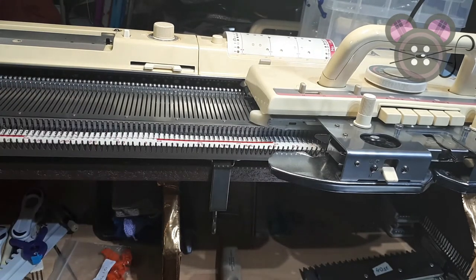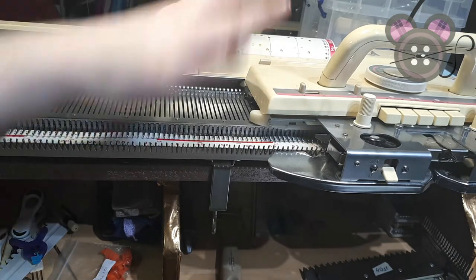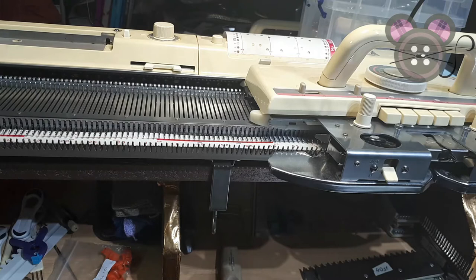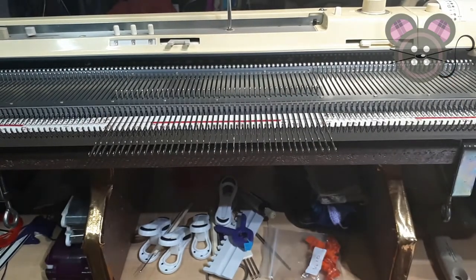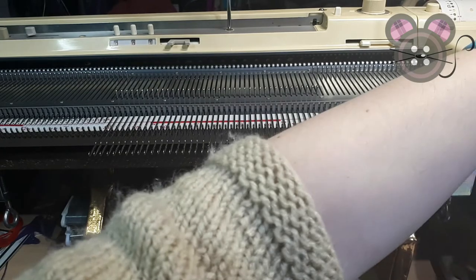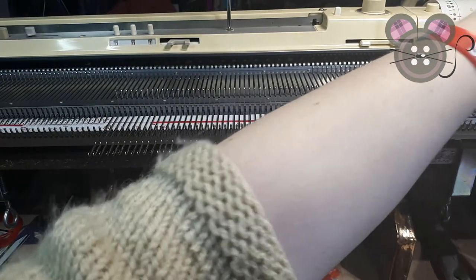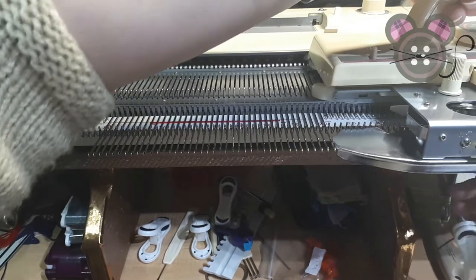Ensure that you reset your row counter for your garment or swatch — engage or disengage it as needed. I've pulled out my selection of needles and since this is just a demonstration, I'm going to do a quick ravel cord cast on. I'm going to thread my carriage and set it to tension.